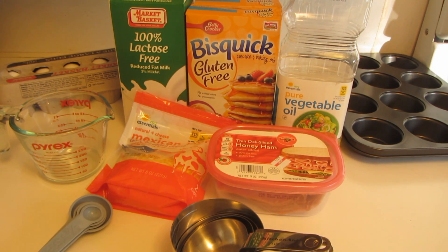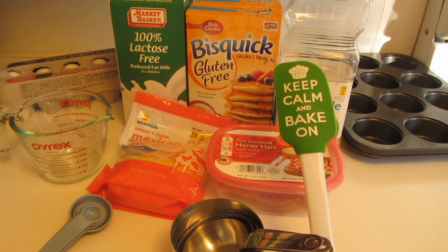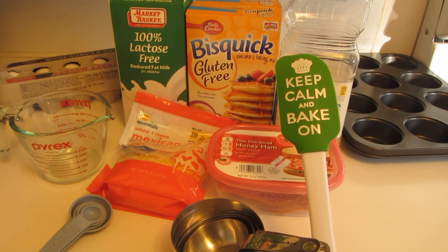I've made these several times and I always forget to video it. I just picked up this spatula — isn't this great? It says 'Keep calm and bake on.'